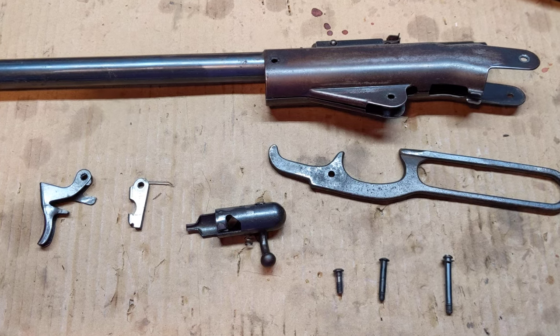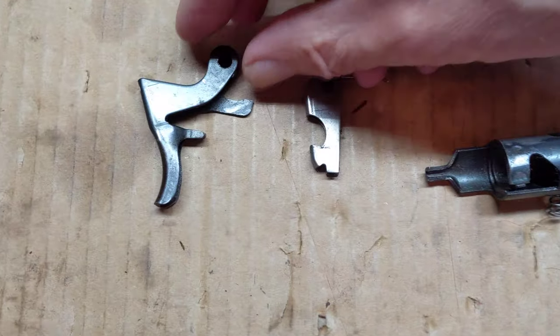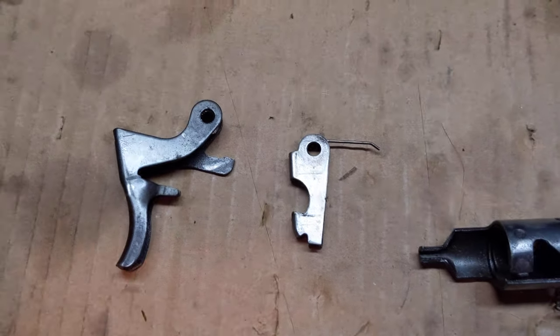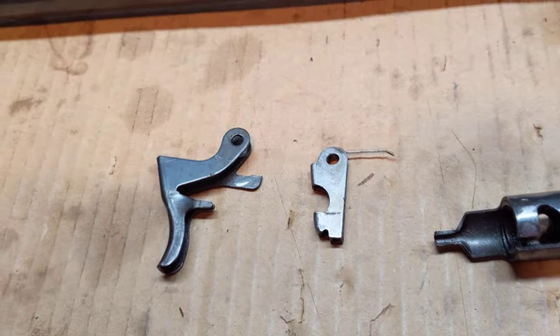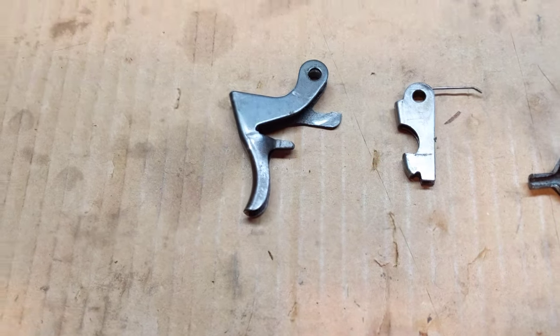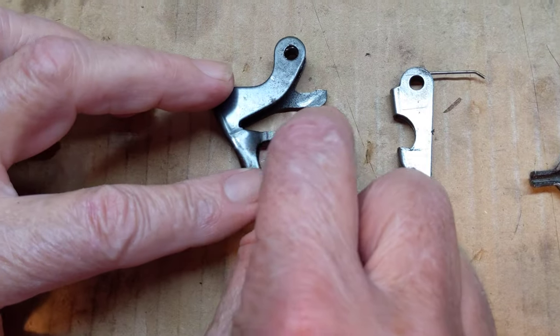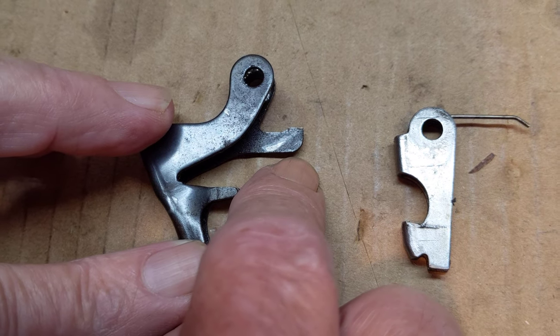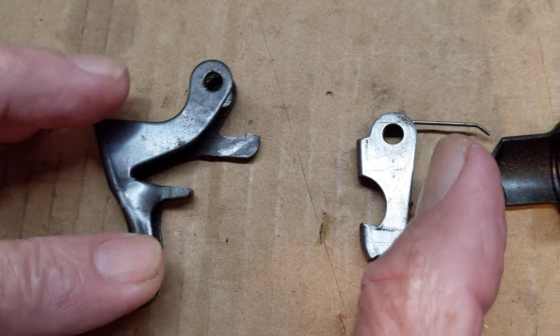First let's take a look at the trigger assembly and how it goes together. As you can see, it's a folded steel trigger and it's got some unusual attributes. The first thing you'll notice about this trigger assembly is it's got a small projection right back here. That is critical to making the safety device that works on this gun - the bolt assembly over here.